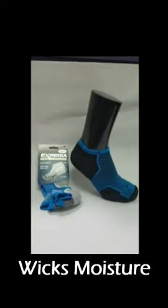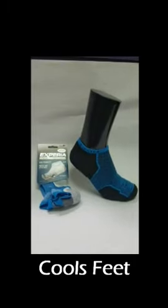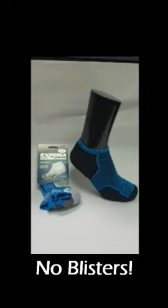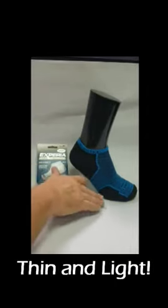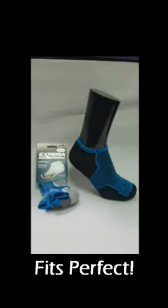It's made out of Thorwick Cool — the only running sock out there made out of Thorwick Cool. It's a unique fiber blend that wicks moisture away, keeps your feet dry, and keeps your feet protected from blisters. The padding is only where you need it; everywhere else it's super thin and lightweight, so it's going to fit in your shoes perfectly.